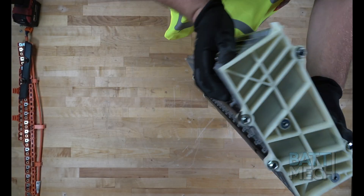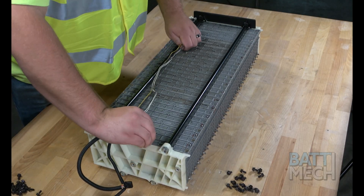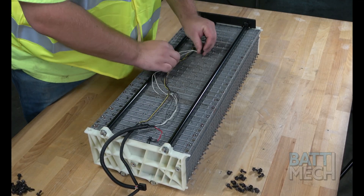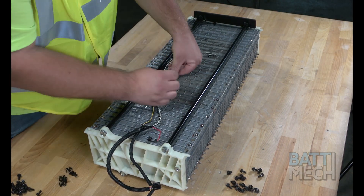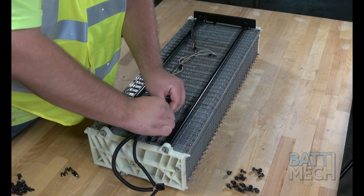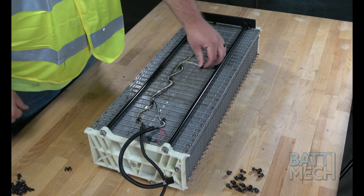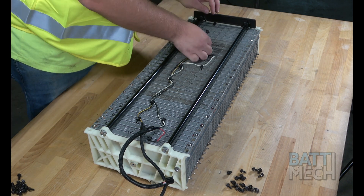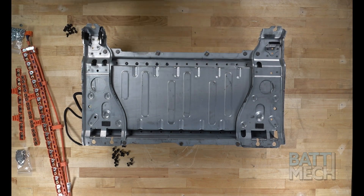Now go ahead and lay the battery pack down with the sequential numbers facing up. Next, you'll attach the black insert and temperature sensor wires. Once the temperature sensor wires are reattached, go ahead and put the bottom metal case back on. You'll then screw it on using the BATMEK-supplied screws.